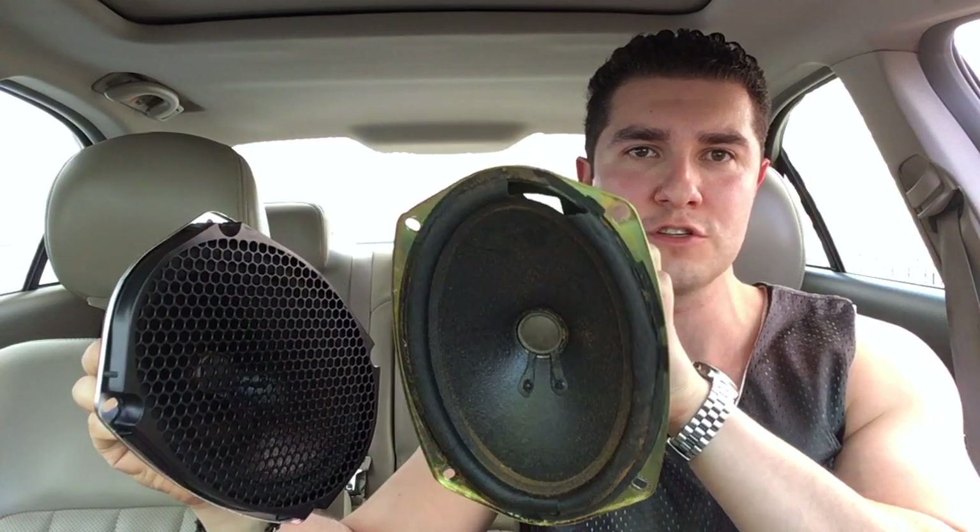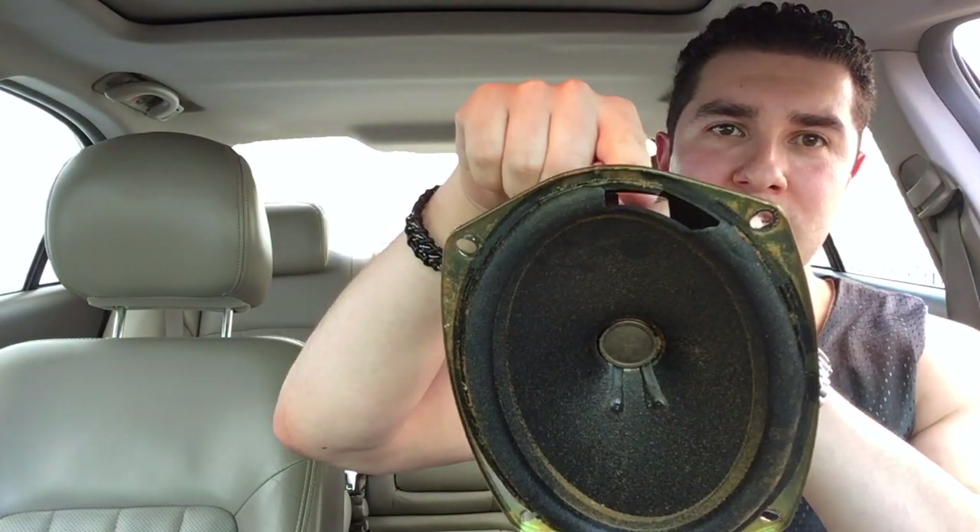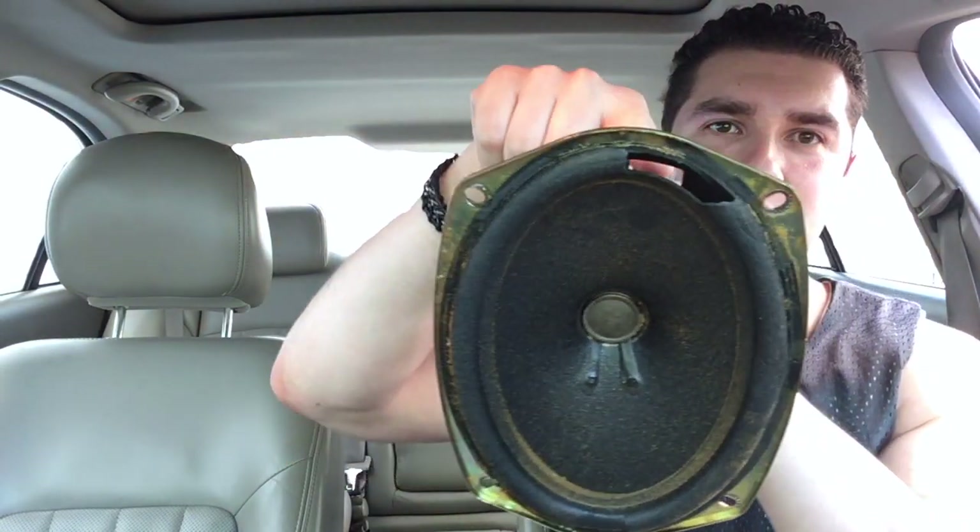Hey guys, welcome back. I'm sitting here in my 2004 Lincoln LS. This video is gonna be about speakers. This car has the THX sound system — fantastic sound system. What happened is the speakers are trashed. As you can tell, this is the original one right here; the foam has disintegrated around the top of the rim, so you wind up having a lot of vibration.